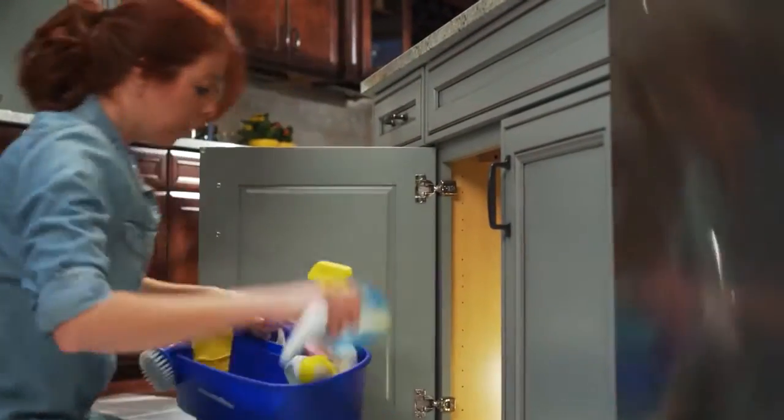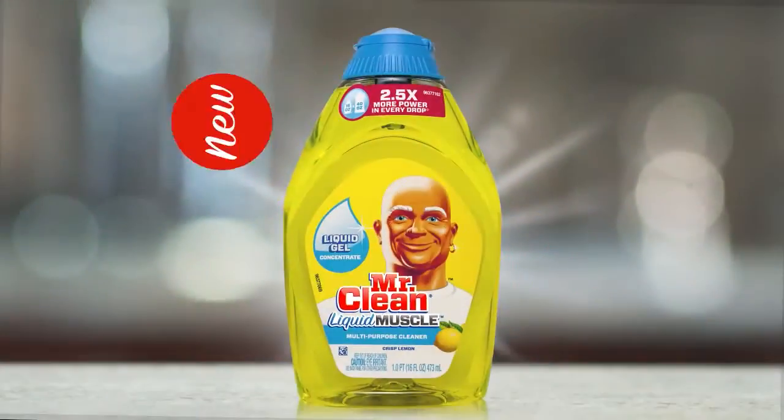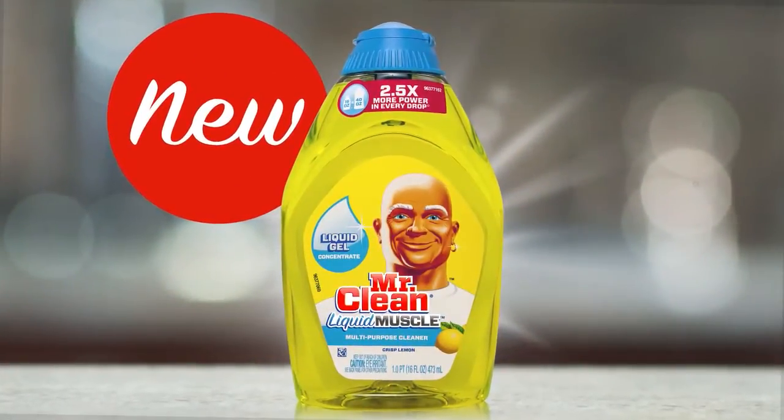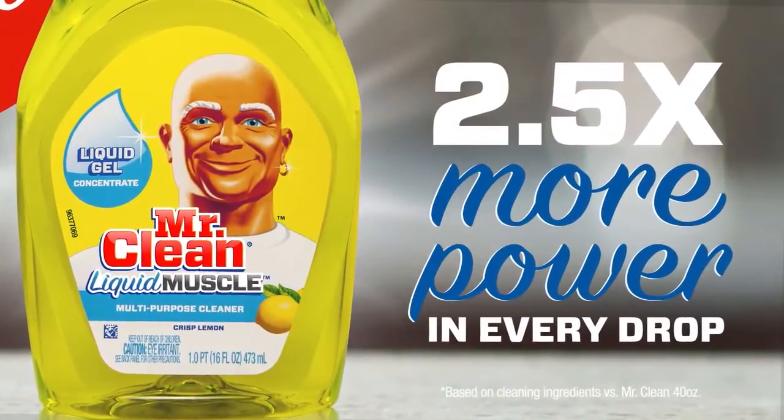Cleaning isn't something you love, but it's necessary. Now, Mr. Clean changes the way you think about cleaning. New Mr. Clean Liquid Muscle, a true multi-purpose cleaner that gives you two and a half times the cleaning power in every drop.